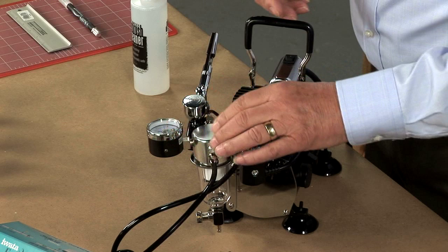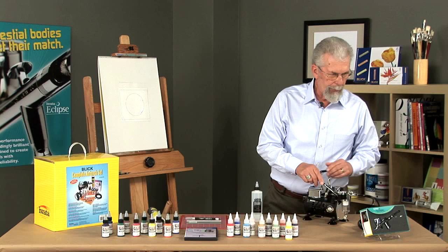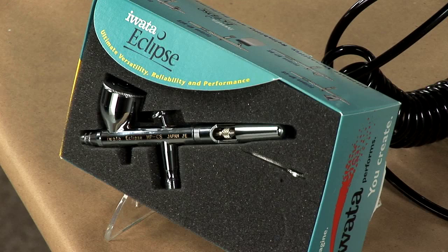It has a regulator gauge, a bleed valve, an airbrush holder, and it's all set nice and compact. Talking about the airbrush holder, the airbrush in there is the HPCS. It's an Eclipse airbrush, and this is one of the most popular airbrushes in the line.